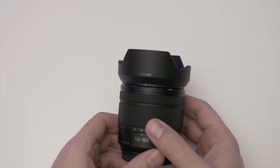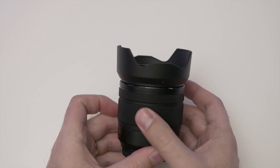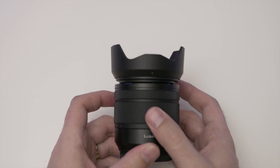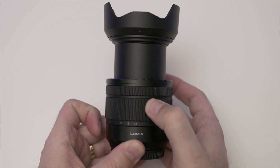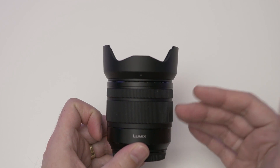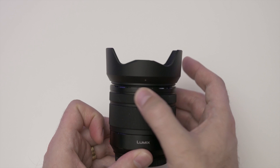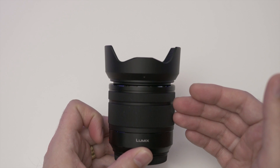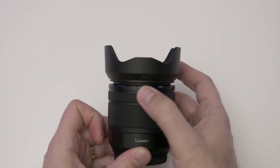It doesn't really make a big difference at all. This ring is to zoom, and this one is obviously to focus. They are relatively smooth — for a kit lens, this is relatively smooth. Obviously not as smooth as other lenses that are more expensive. Prime lenses are not for zooming, but just to adjust focus and all that stuff — you know, it's okay. It's definitely on the better side when it comes to kit lenses. When it comes to prime lenses, there are smoother rings.